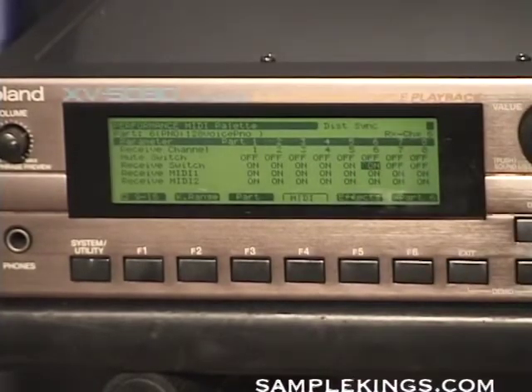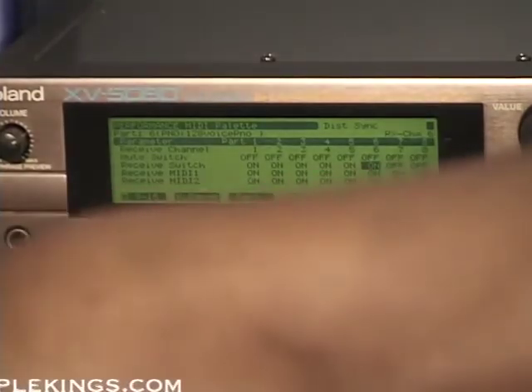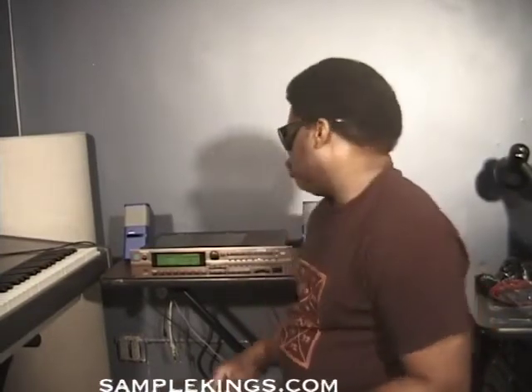Let's turn it on. Now I'm going to trigger the sound I want and make sure my MPC is set up. I've picked up my four sounds now, and now I'm going to layer them along with my MPC. The reason why we're using our 5080 is because we can actually use more than one sound in performance mode.